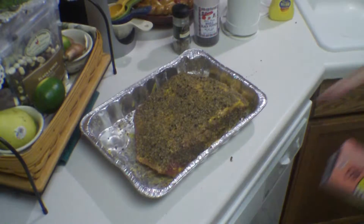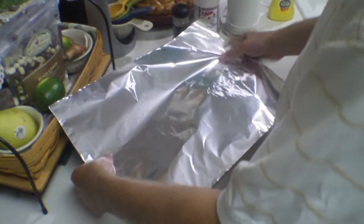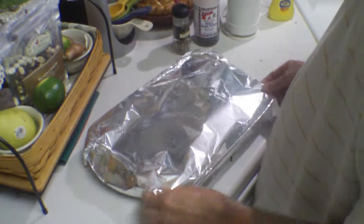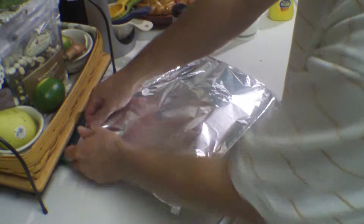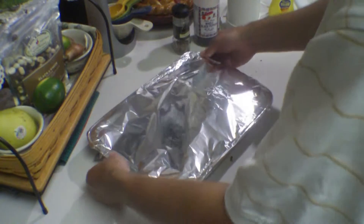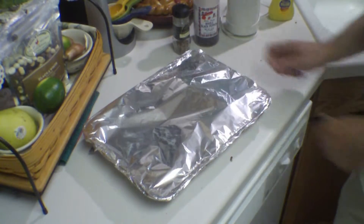Okay, it's all ready to go. I've got the coriander and pepper all over it, so I'm just going to cover it for now. I'm going to let it sit here on the counter and come up to room temperature while I go build the fire. We'll be back in a little bit.